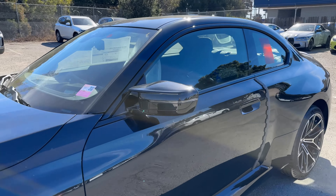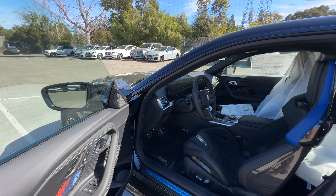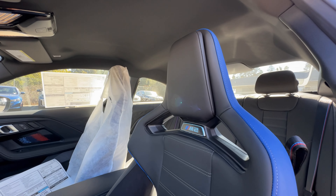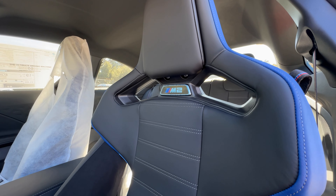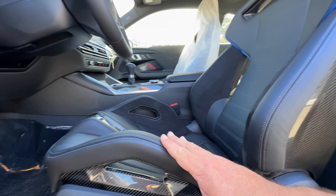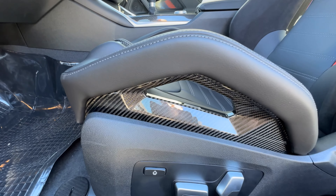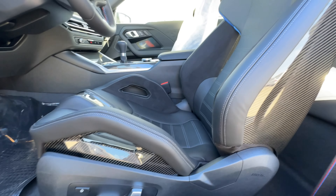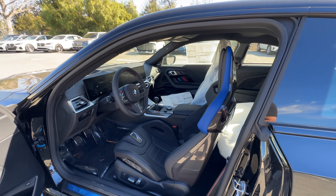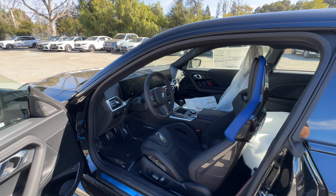Let's go inside and go over pricing and options. Opening up, we have the black merino leather because we have the optional carbon bucket seats with the tri-color M color highlights and M2 badging — it's basically the same seat as the M4, in merino leather, which differs from the Vernasca leather in the rest of the car. The carbon bucket seat is only available with the carbon pack here in the US market, which means basically a $10,000 option to get those seats.